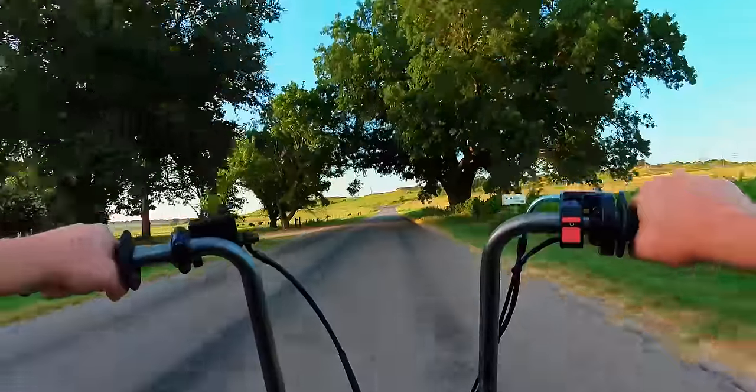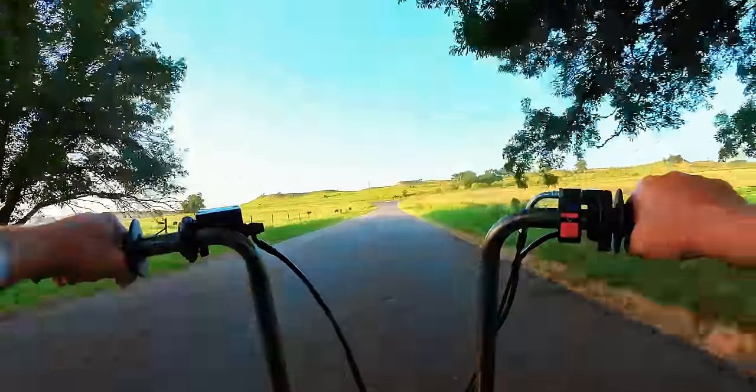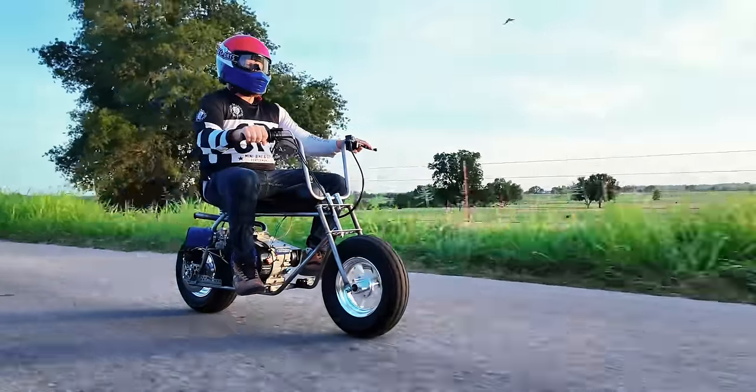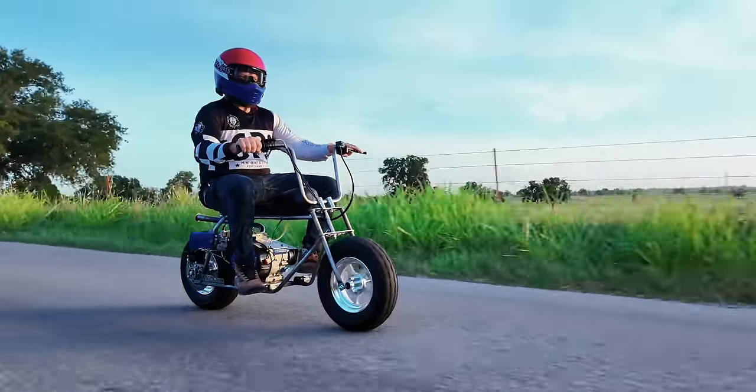In this kit, you have everything you need to make this minibike a complete roller. Come up with an engine and a drivetrain, and you are ready to roll. Now let's get back to the shop and get this thing ready.